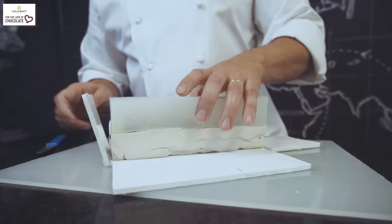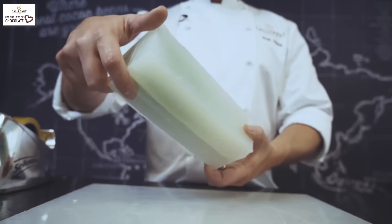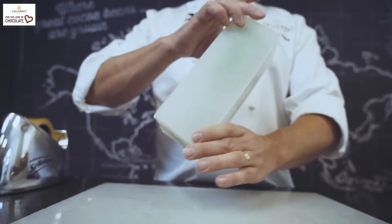I have removed the silicone from the box and now we're ready to pour in chocolate to make a chocolate bottle. I now rotate the mould so the chocolate will coat the whole inside of the bottle shape.